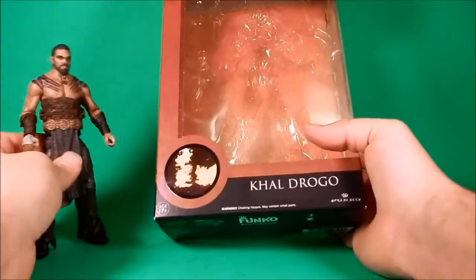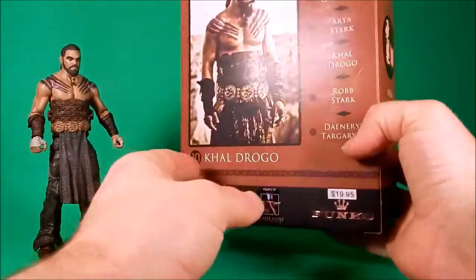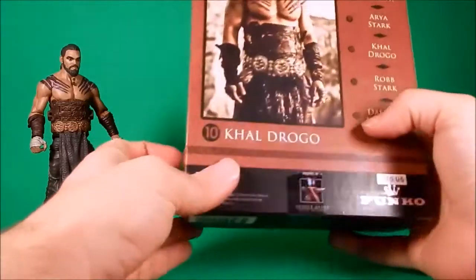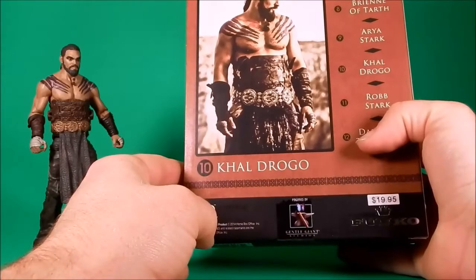He comes in the standard packaging — the new box-type packaging that I love. You can open it, you can put them back in. The actual picture on the back? Yep. Trash.